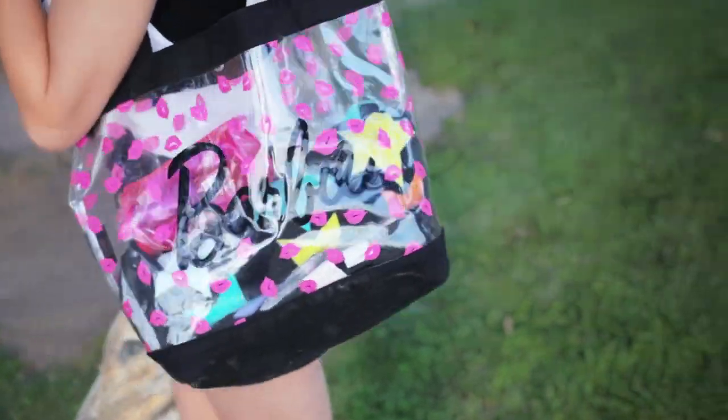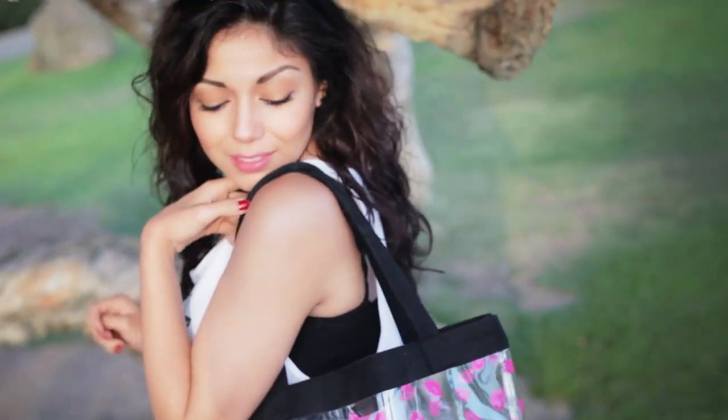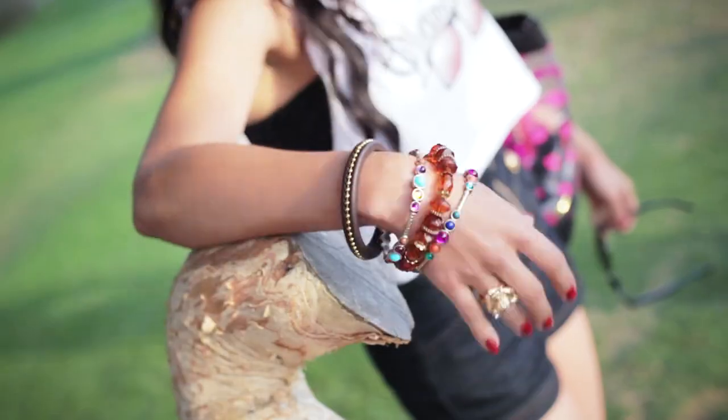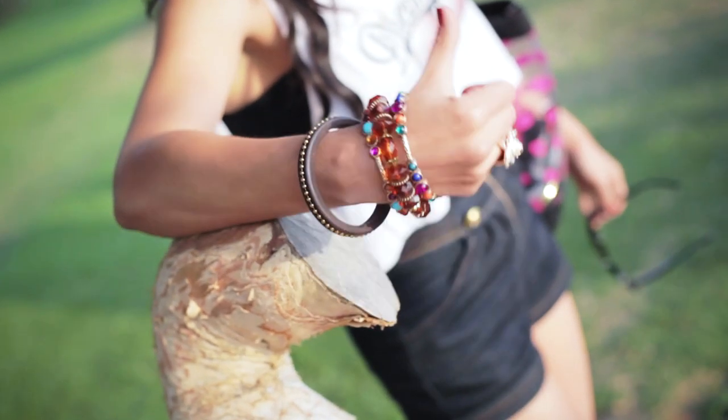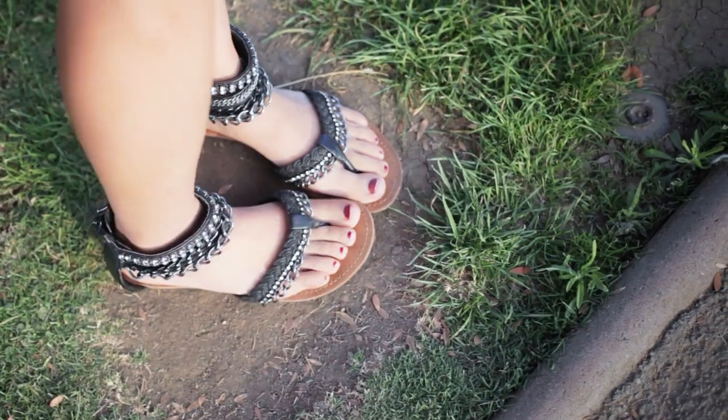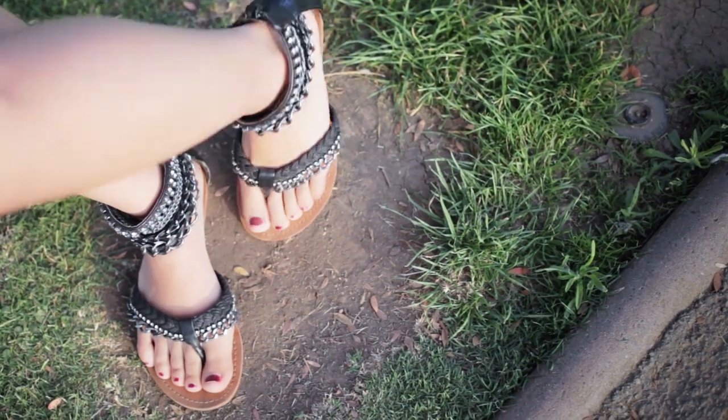And I have for my bag this cute Barbie bag — it's see-through with lips on it from Hot Topic. My black-tinted shades are from Forever 21, five dollars baby! My bangles are a mash-up between Forever 21 and Claire's. My sandals that I love — I wear them almost every single day — are from Famous Footwear.